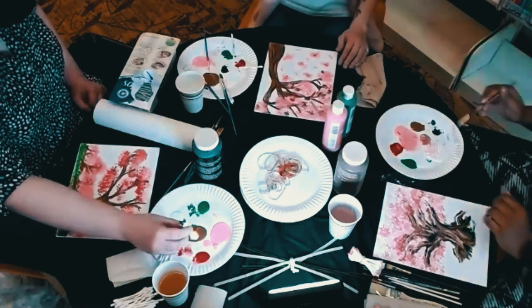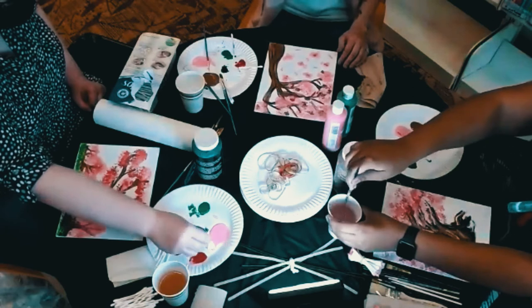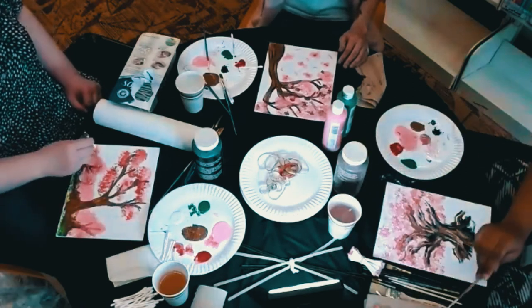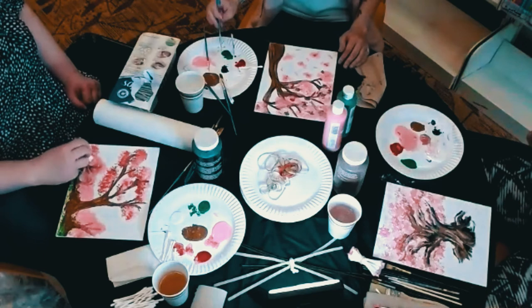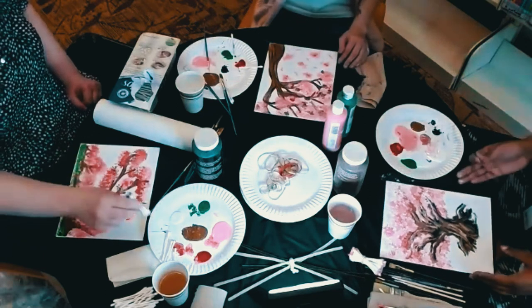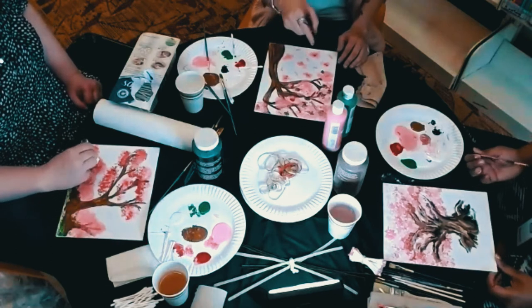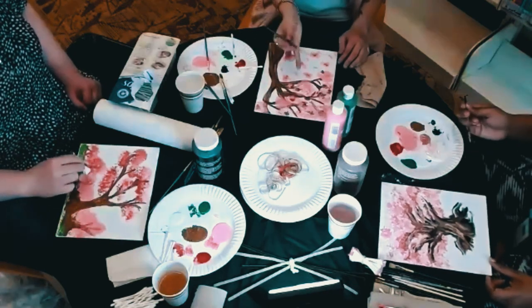I got so excited about bundling the Q-tips that I forgot cherry blossoms have greenery too. That's why we added green to the plate. I was just figuring out where the greenery would be within the tree.